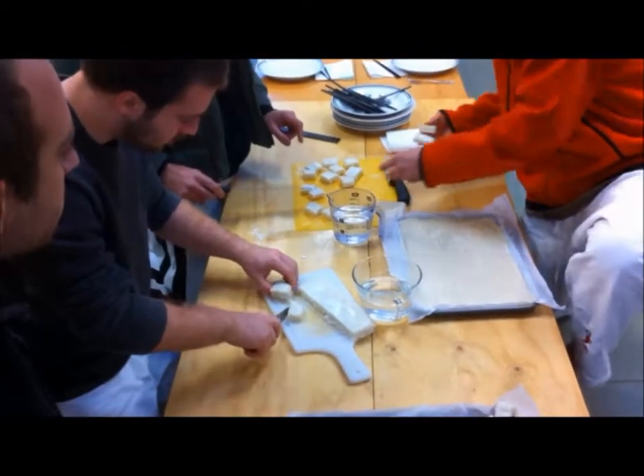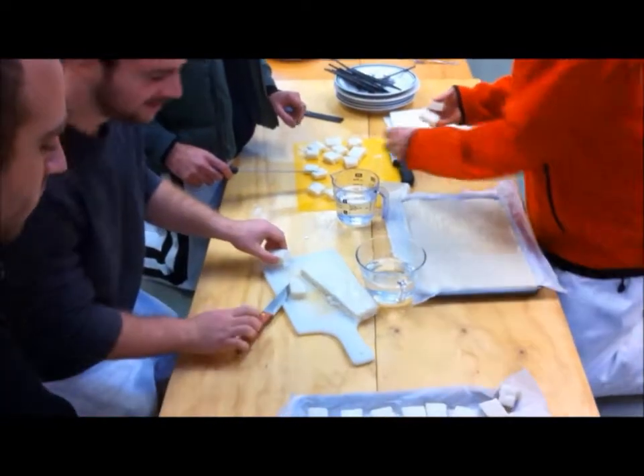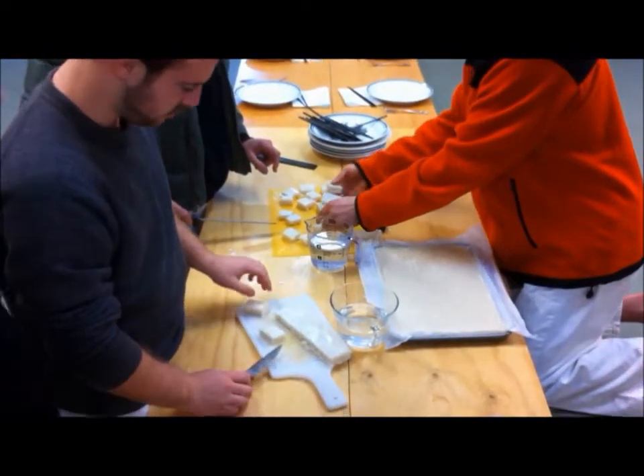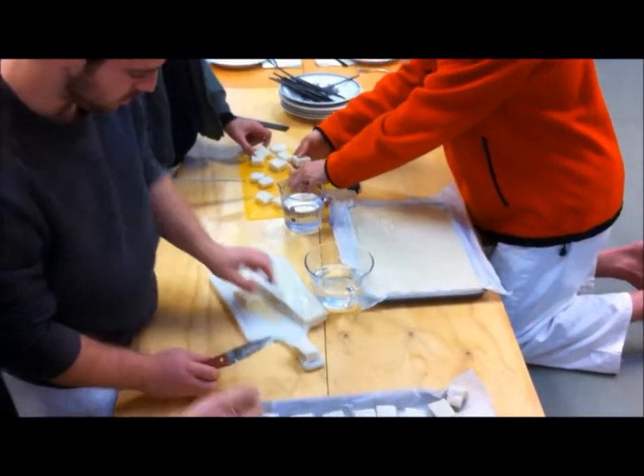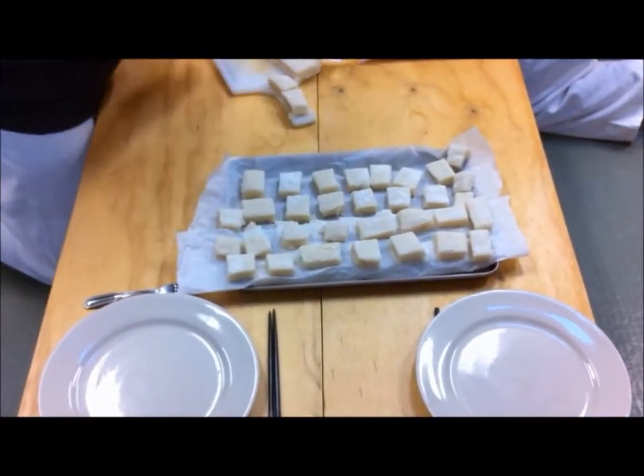It looks like we're out of space. We don't have any more paper. Maybe we put it in the balls. Yeah, we can start. I mean we can do a...